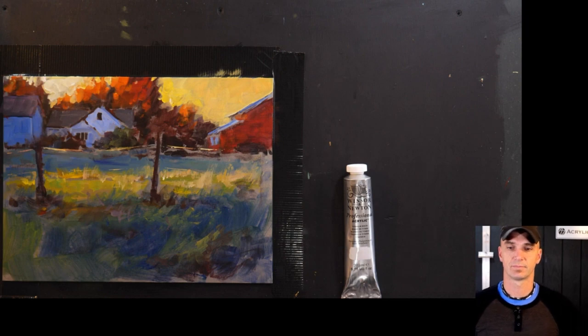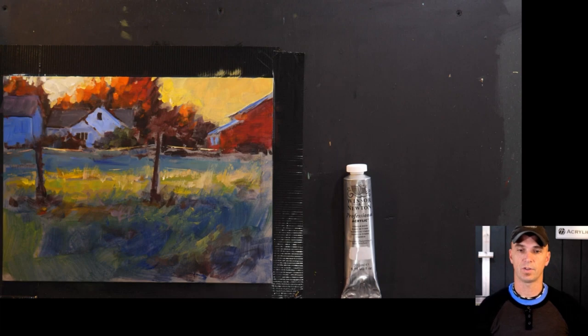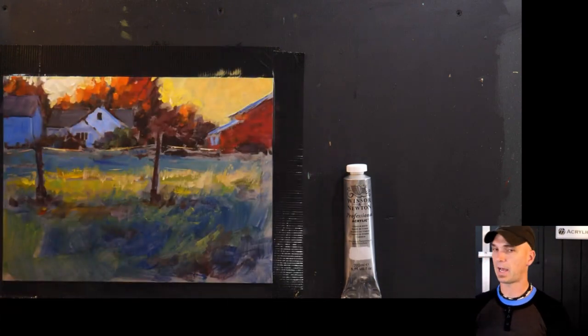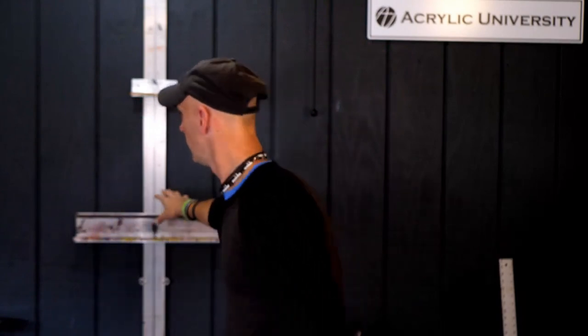Are you painting on a flat surface? Do you ever paint on a vertical surface like an easel? This is actually not totally flat — it's a little bit tilted at an angle. But I have a wall behind me with an easel attached to it that is totally vertical.